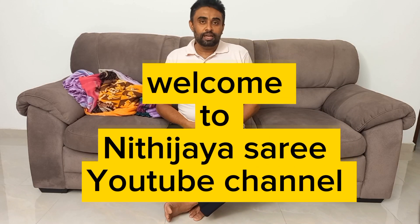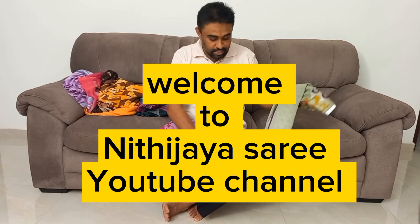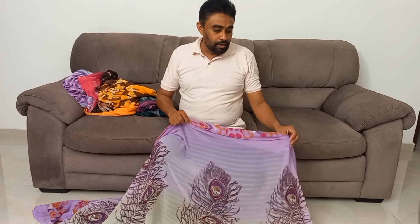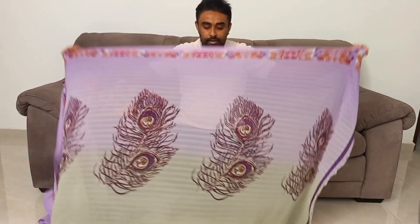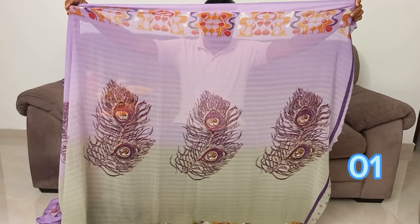Hi everyone, welcome to Shidu Mahathani's video. I'm going to make a piece of paper.